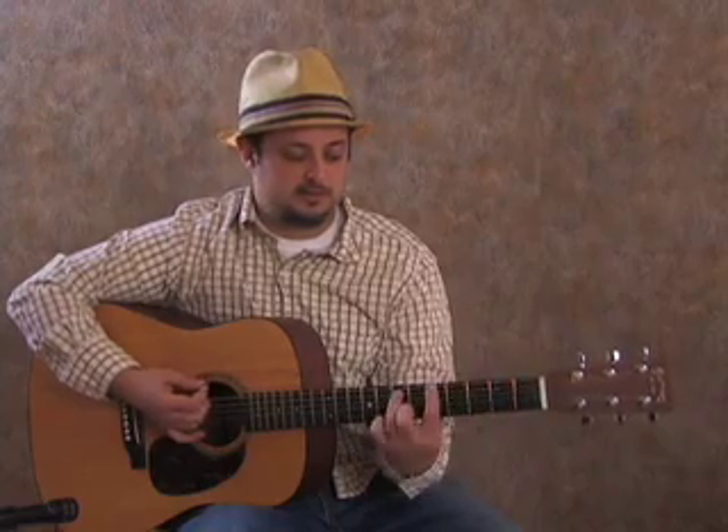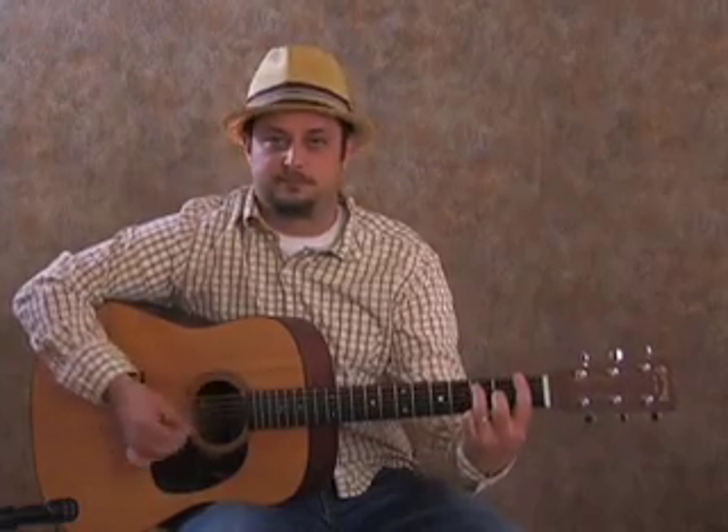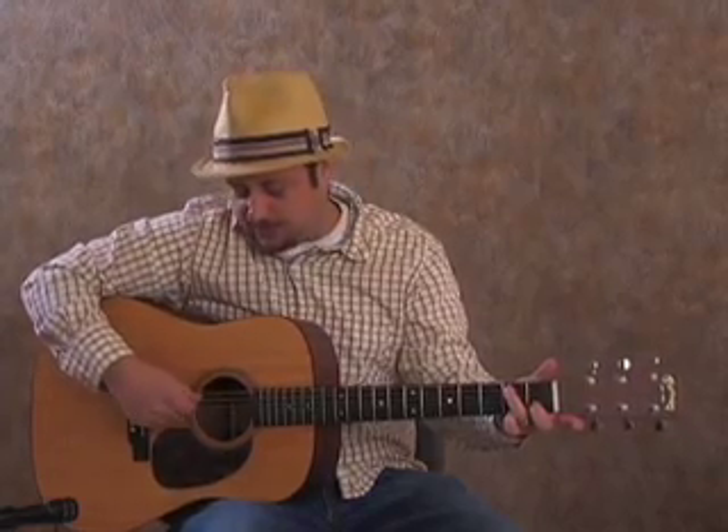Then we're going to go to the first fret power chord and hit that twice. Then what I'm going to do is use my ring finger — since it's already planted on the third fret of the A string — I'm just going to slide that down a half step to the second fret, and then strum the open top string and the second string. So that F power chord on the first fret, and when it goes open, there's no break in between them.